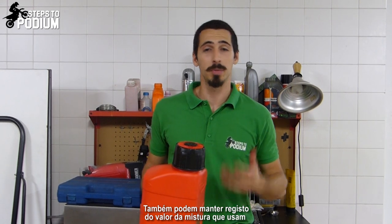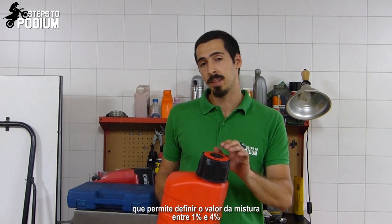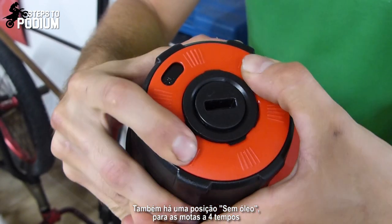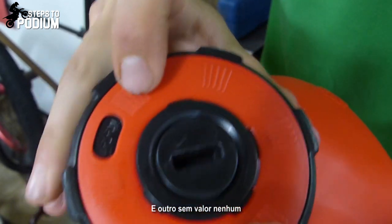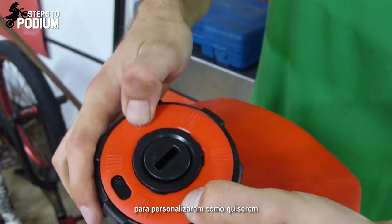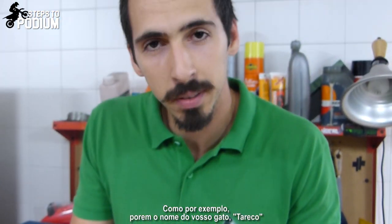You can also keep track of your oil mix ratio thanks to the oil mix gauge on the cap, which allows you to set the value between 1% and 4%. You also have one setting with no oil for the 4 strokes, and one blank space to personalize it as you want — for example, to put the name of your cat Mittens. Why not?